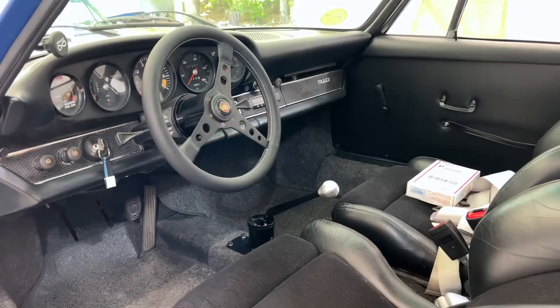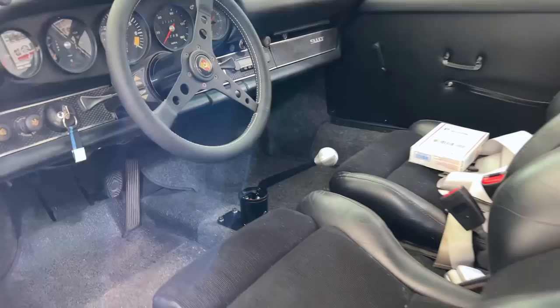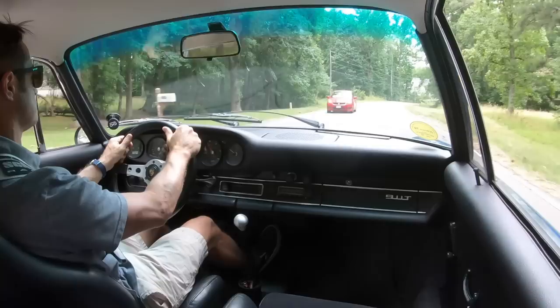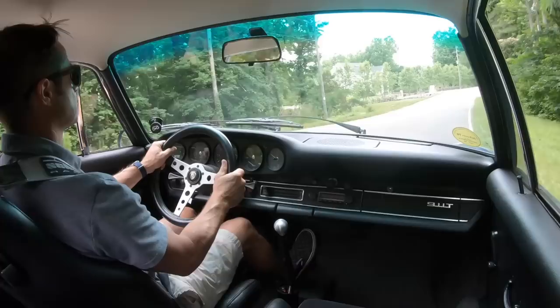We also used a Stomsky racing CV style coupler in the tunnel, which basically further improves the precision of shifting. This was a great shifting 901 to begin with — it has a short stack in second, third, and fourth, which is awesome with this engine. It actually shifted really well for a stock shifted 901, but this just made it a little bit nicer.